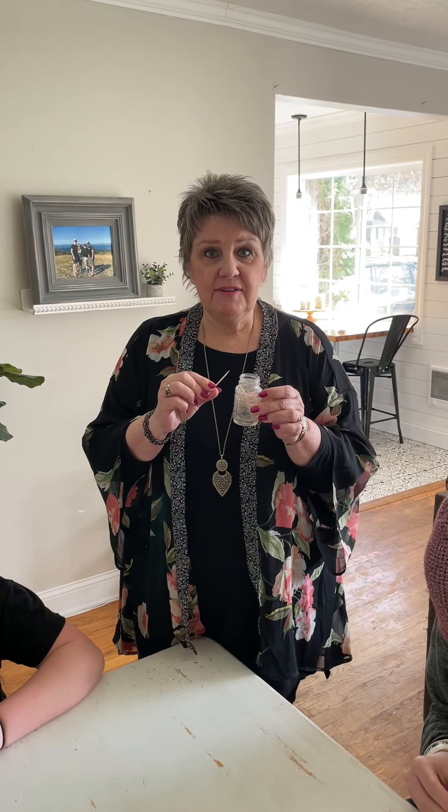Something else you're going to want to have handy for everyone to use if they want is a toothpick. This helps you be able to form the details — the eyes, whatever you want.